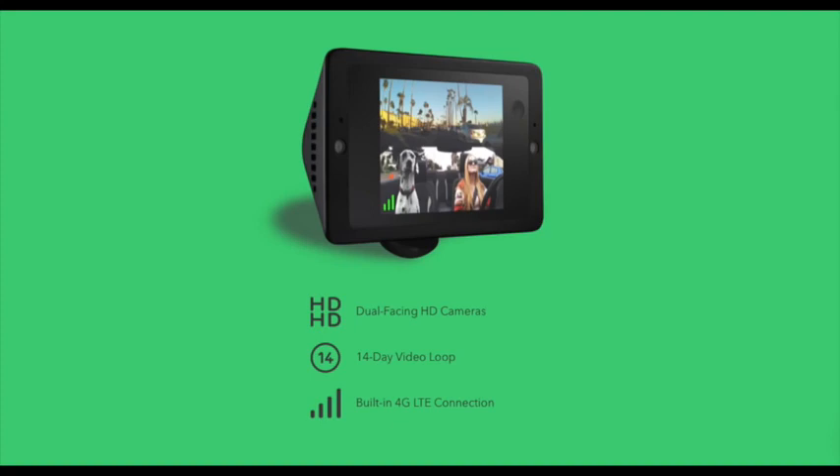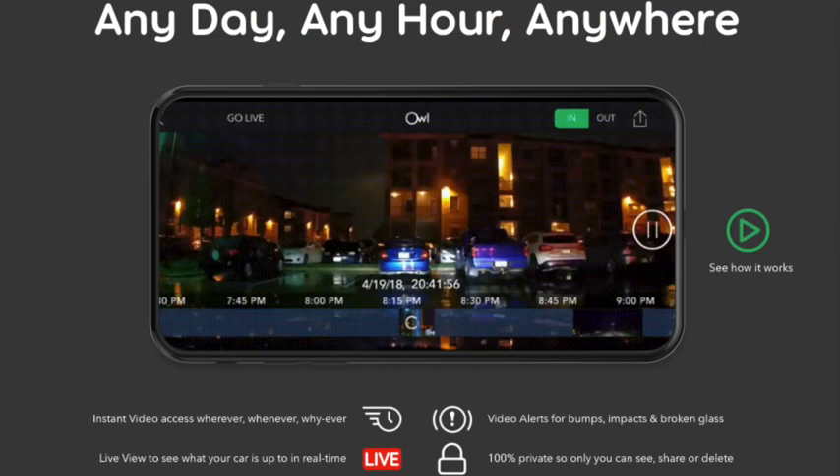It has a built-in 4G LTE connection, and this is for the instant video service they provide. Instant video allows you to view your car in real-time, have instant access to the camera and its history anywhere at any time, and also receive alerts when the camera detects an impact or broken glass.